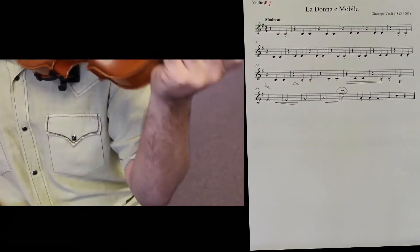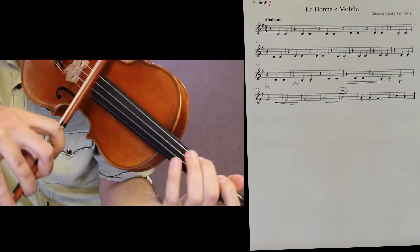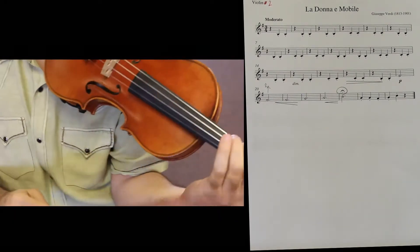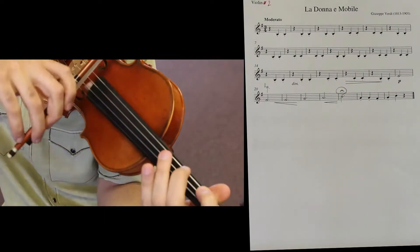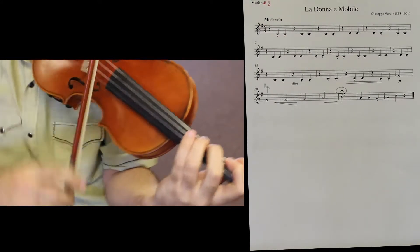The speed would be one, two, three — one, two, three — then rests. Short, short — all the notes. Don't play them long because they're staccato; you would play them short.